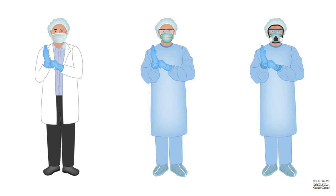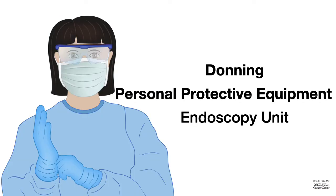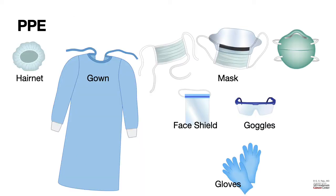Let us talk about donning of personal protective equipment in the endoscopy suite. Let us look at what all components are required for personal protective equipment. They include a hair net, impermeable gown, face mask or N95 mask, face shield or goggles, and gloves.